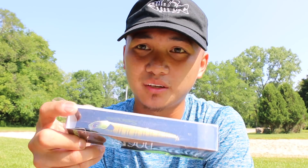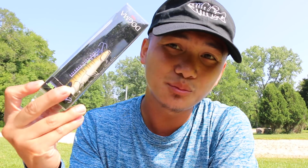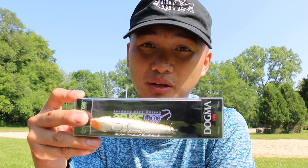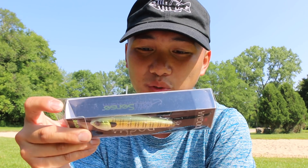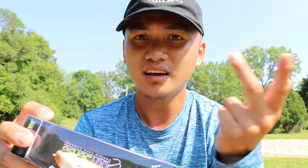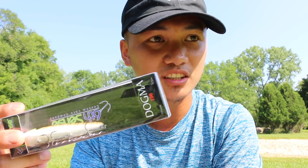I want to take this moment to talk about some top water techniques — when to use it, why you use it, and what to use. First, I want to talk about a spook. The time to throw a spook, in my opinion, is early in the morning when it's crystal calm out on a lake or river, or late at night. It's a big profile — where the big boys, big girls come out to play. They want a big meal. Top water colors don't really matter to me because it's more about the sound and the action of it.